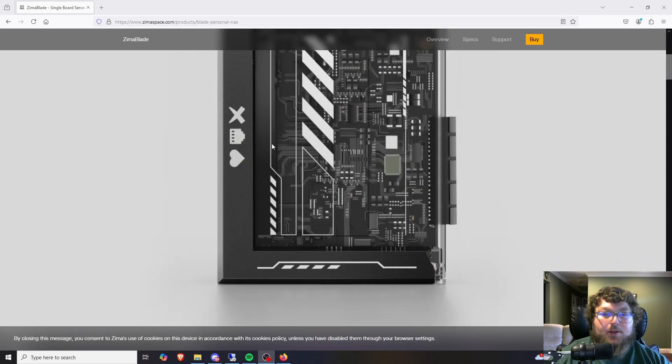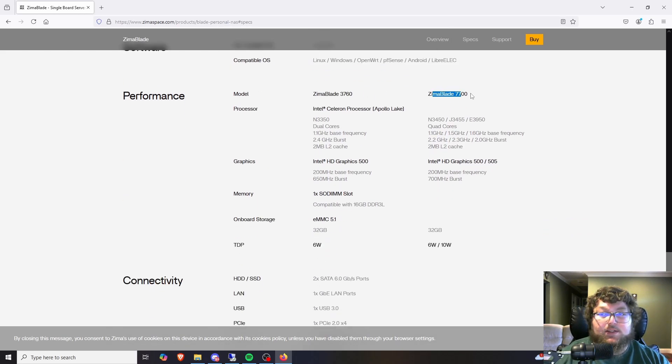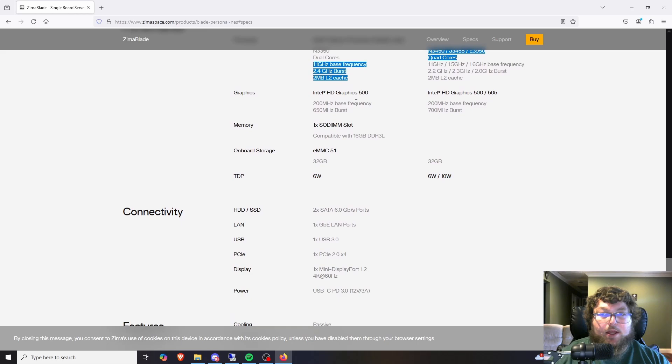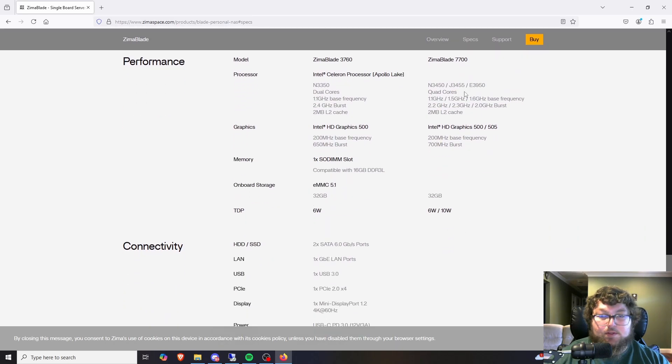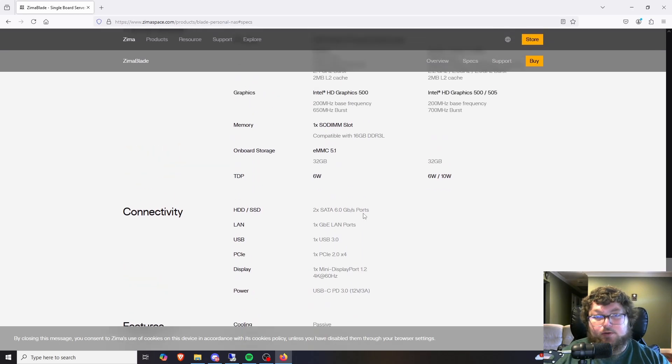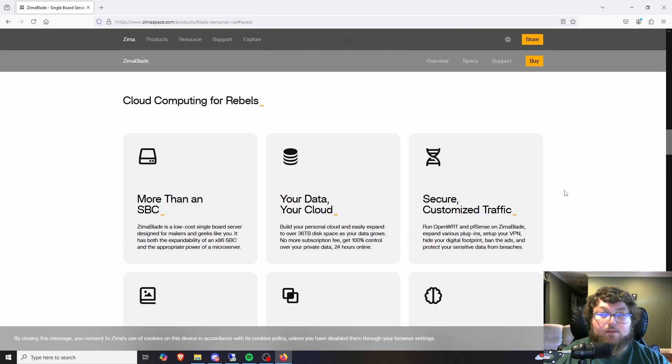On IceWhale's website you can see some info on the board. It comes pre-installed with CasaOS, which is simple enough to change out. This board is really compatible — if you want to run anything Linux-based or probably Windows, you can. There are two models: the 3760 and the 7700. The main difference is that the 3760 is dual-core and the 7700 is quad-core. Other than that, there's slightly different onboard graphics, both support up to 16 gigs of DDR3 memory, 32 gigabytes of eMMC, and power draw may vary by CPU.